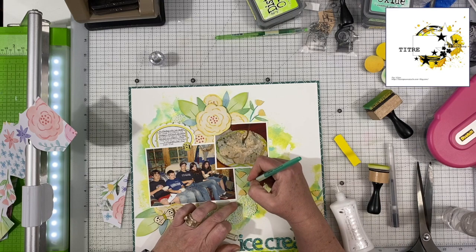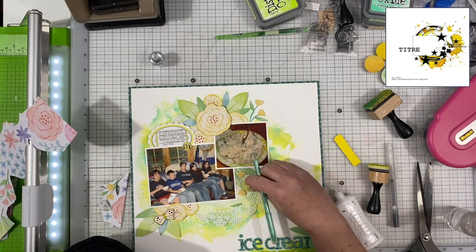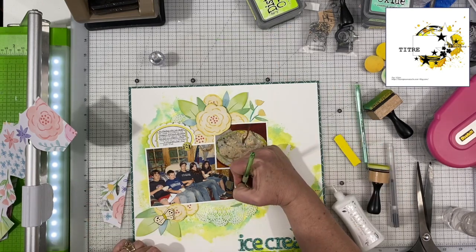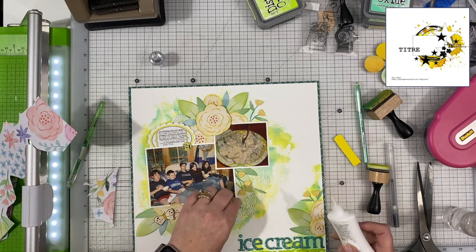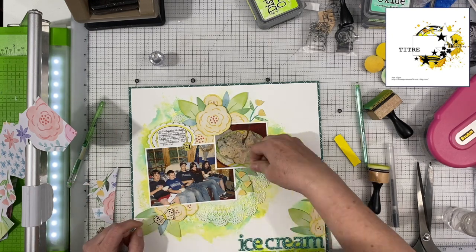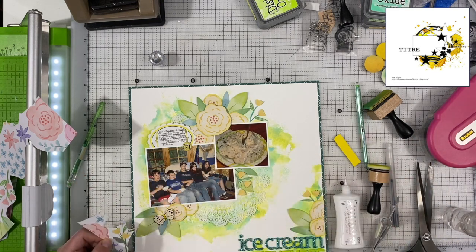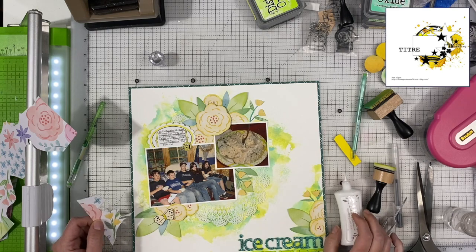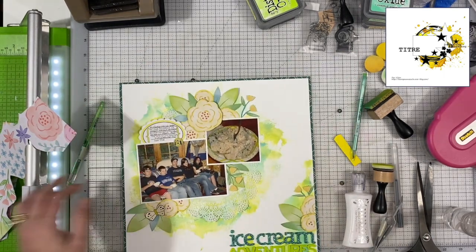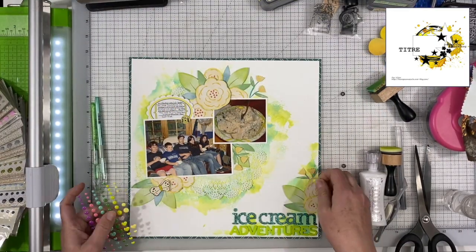If you get a smudge of it on your paper, if you let it dry completely, a lot of times you can erase it off with an adhesive eraser — not a regular eraser. And you just saw me adding some more green lines there for the stems of those flowers. That pen is a Kaiser Craft gel pen — their pens are super fine-tipped but they roll really nice and smooth. So if you're interested in those, they are from Kaiser Craft, and that's going to take us pretty close to the end of the layout here.